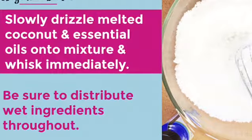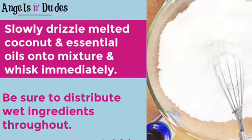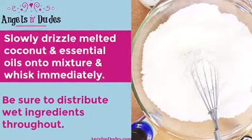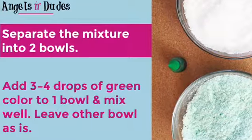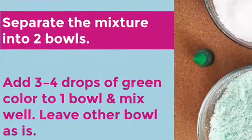Slowly drizzle melted coconut oil and essential oils onto the mixture and whisk immediately. Be sure to distribute the wet ingredients throughout the mixture. Separate the mixture into two bowls, add three to four drops of green food coloring to one bowl and mix well. Leave the other bowl as is.